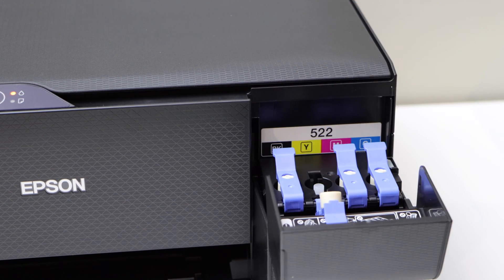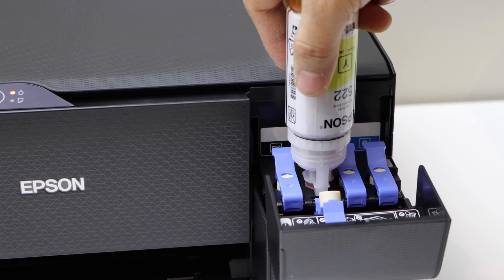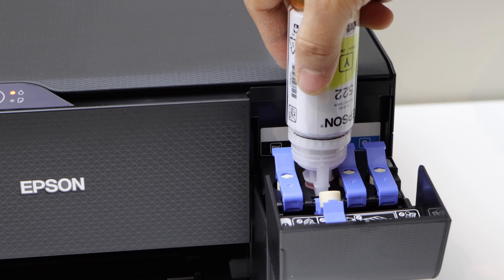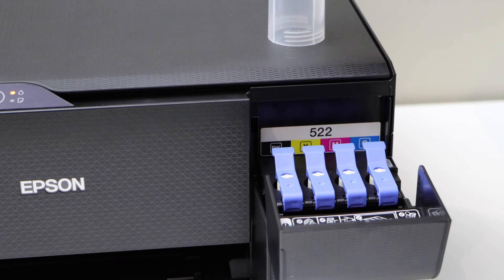Same way we have to do for the yellow. Place it here. Shake it well. Let it drain completely, then you can take it out. Close it.